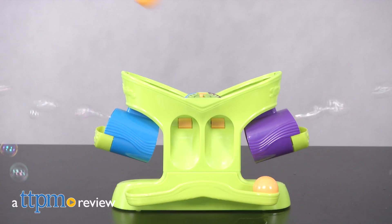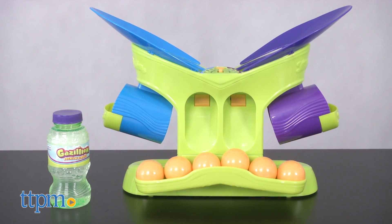Here's a bubbly new take on a classic party game. Hi, I'm Chris the Toy Guy from TTPM and this is Bubble Pong from Funrise.